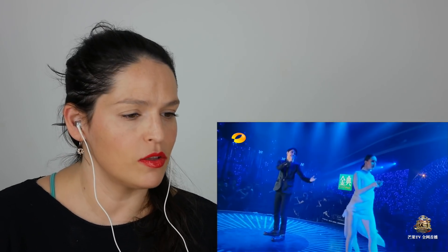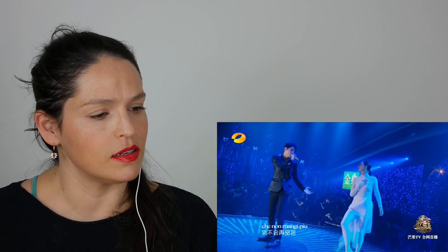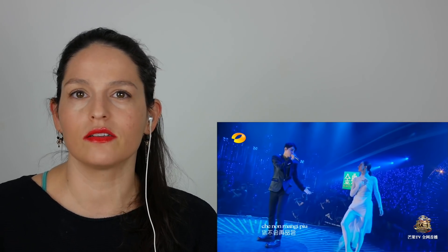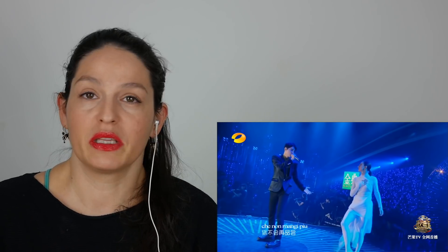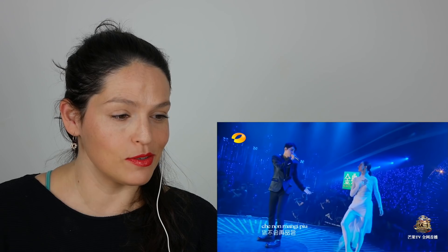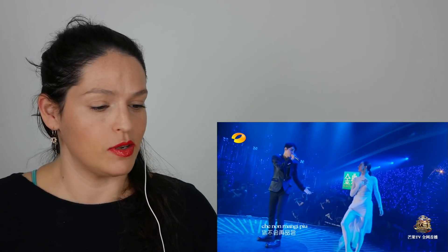I'm not Italian, but I studied Italian pronunciation and I know the basics. Sounds okay to me — I mean, you Italians, you be the judge — but from the singer's point of view, that's quite good.